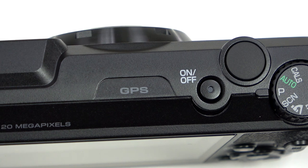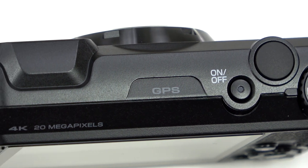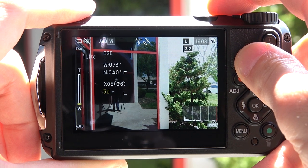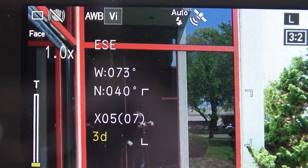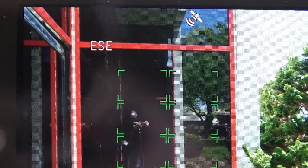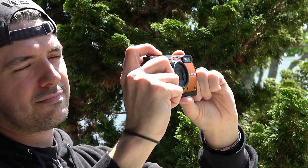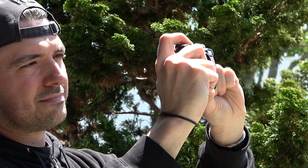One other feature worth mentioning is the built-in GPS and electronic compass. With the WG-6, pictures can be recorded with exact coordinates, as well as your heading, for precise mapping of your journeys. Obviously not something we all look for in a camera, but important features for many outdoorsy types.